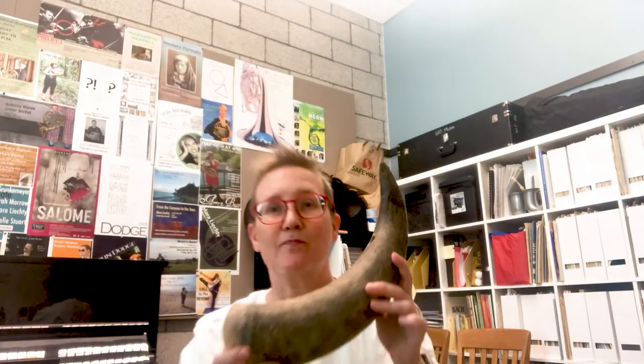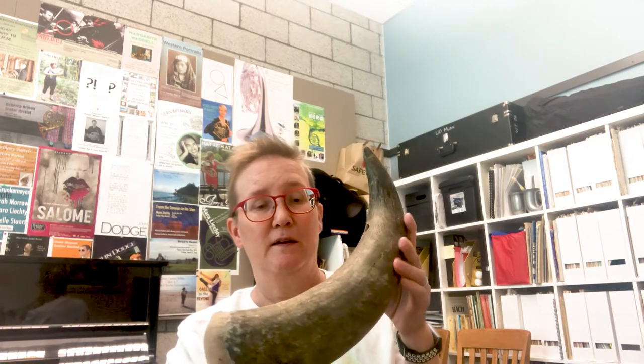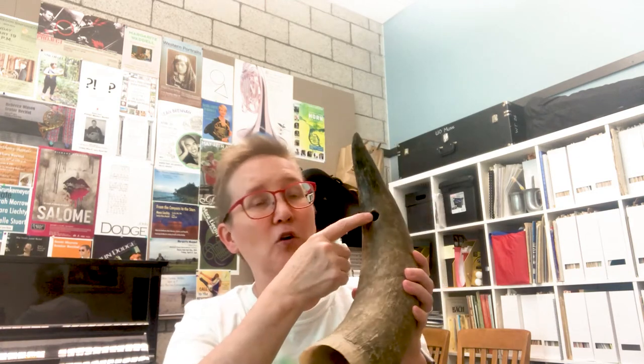Not the normal French horns that you're used to seeing. This is a horn that I got in Tanzania, and this horn is played by the Maasai people — it's one of their instruments. It's got a little hole drilled here. This hole is a little bit smaller than a French horn mouthpiece. It's a cow horn; I got it in a Maasai market.